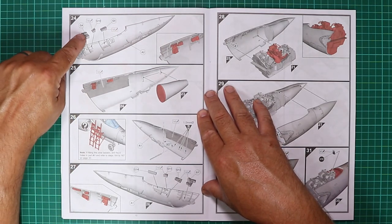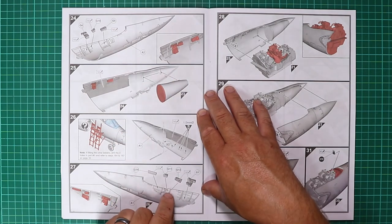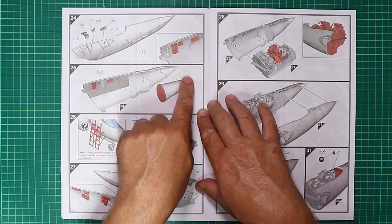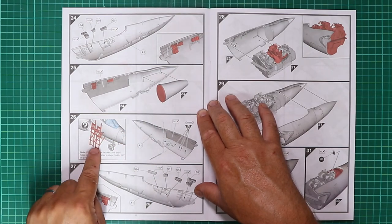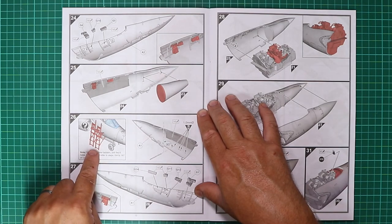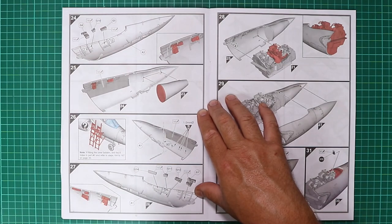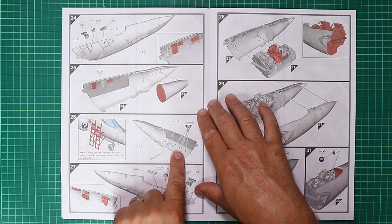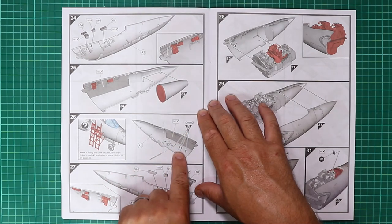In the front nose section there are some more sidewall details — the cockpit is looking very comprehensive. There's also that funnel or container for the nose weight, which is a nice touch. Crew ladders are brilliant — love to see these, as they add interest to a static model. With them being a different colour, open the holes as indicated if you want to use them.